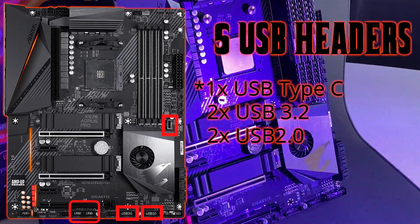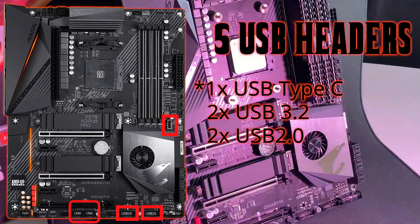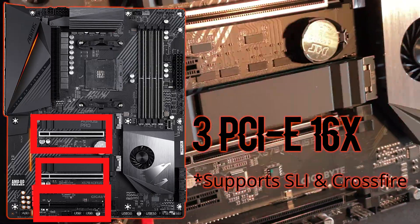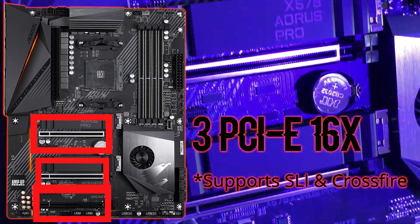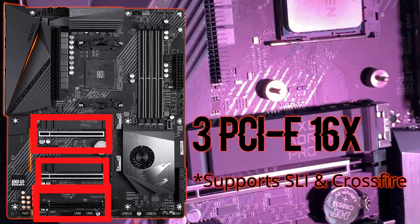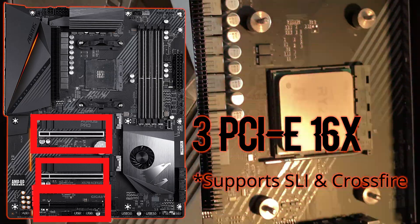The board has three PCIe x16 slots. Two of them are equipped with Ultra Durable PCIe Armor, which provides extra strength to the slot since most GPUs nowadays are quite large and heavy.